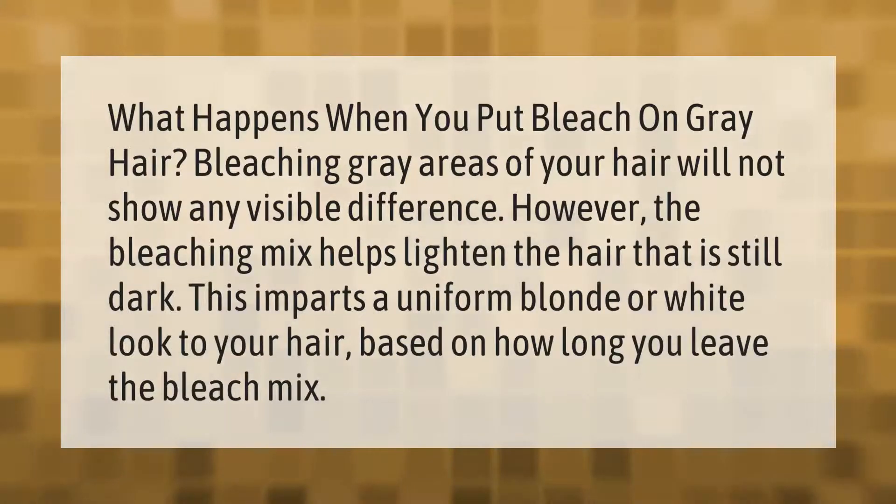What happens when you put bleach on gray hair? Bleaching gray areas of your hair will not show any visible difference; however, the bleaching mix helps lighten the hair that is still dark. This imparts a uniform blonde or white look to your hair, based on how long you leave the bleach mix on.